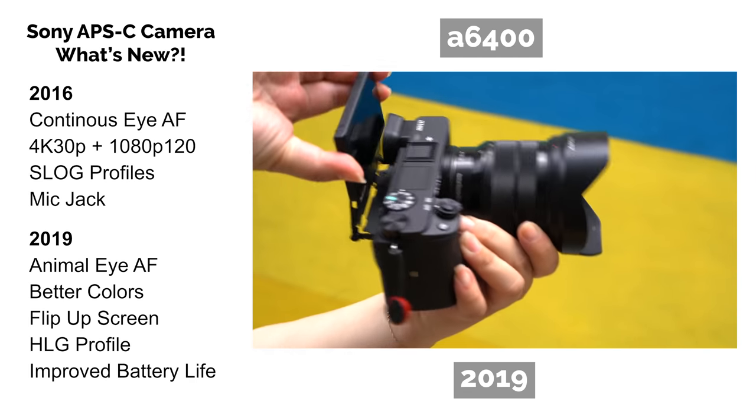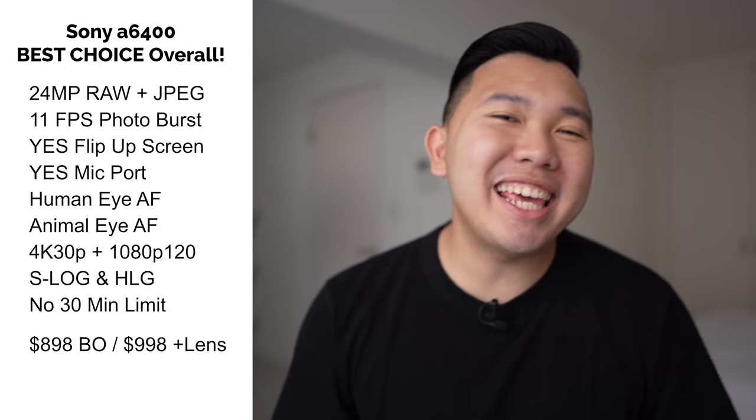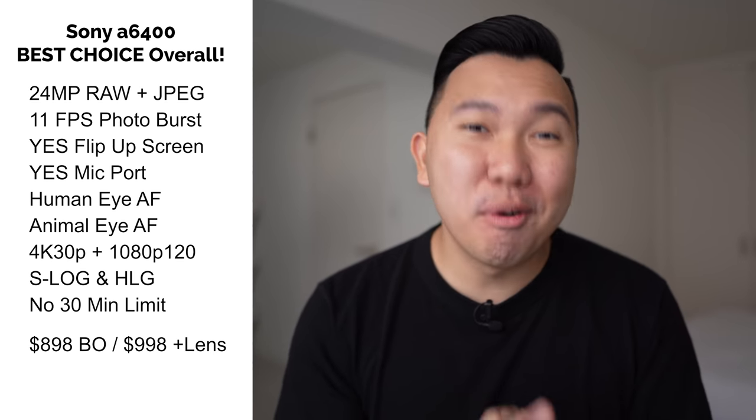With that understanding in mind, when choosing the right camera, you have to ask yourself: what would you be using it for? While all the new fancy tech sounds nice, it may not be worth the extra money, especially if you won't take full advantage of it. So here are my best recommendations based on each model. My number one choice for anybody looking to buy a Sony APS-C camera would be the A6400 — hands down the best hybrid system for the dollar.